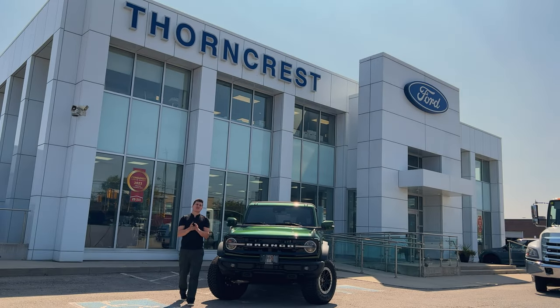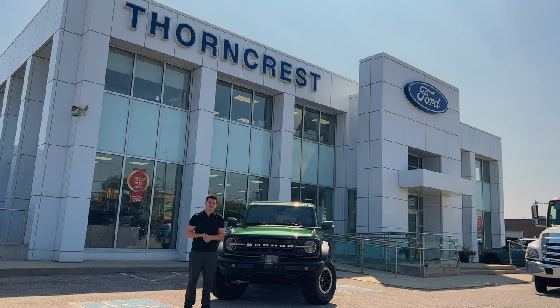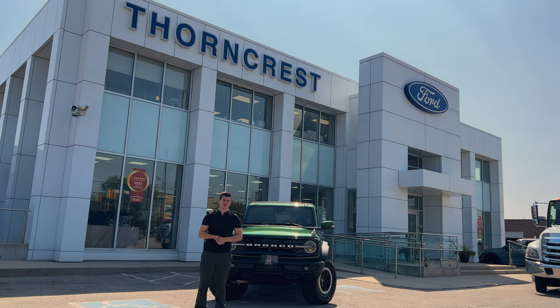Thank you guys so much for watching. If you're looking to purchase a Bronco or any vehicle, come visit Thorncrest Ford in Toronto — I'll leave Jim the client advisor's email in the description below. Tell him you watched this video and you're interested in a Ford Bronco or any other Ford. Smash the like button, subscribe to the channel, and I'll see you guys in the next video.